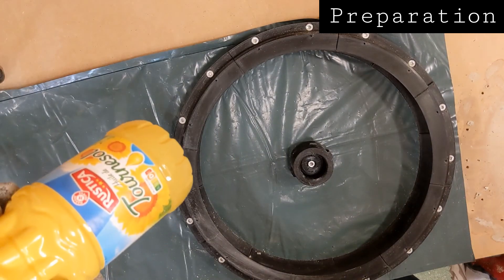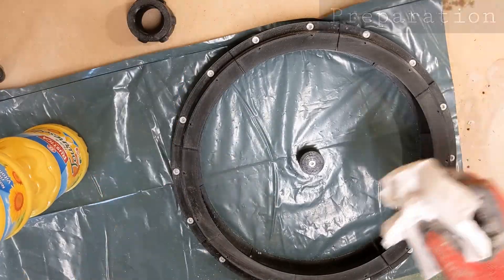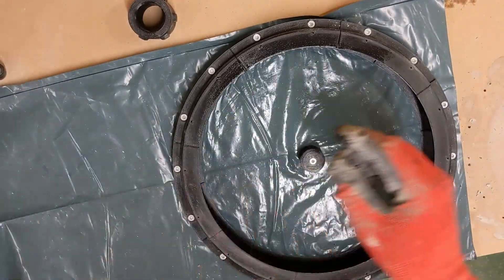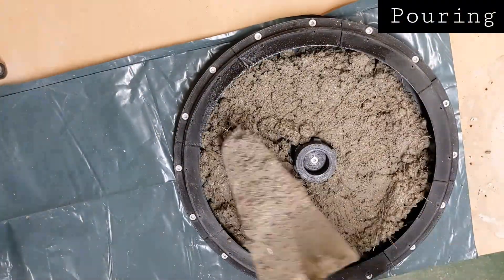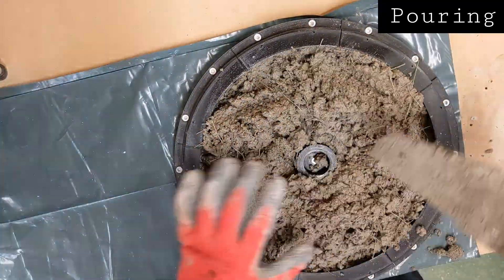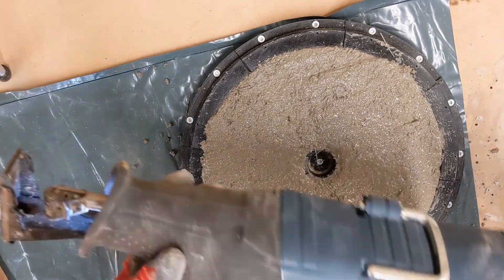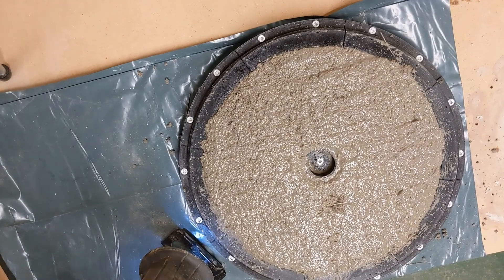Now we'll start to prepare the mold. I use just cooking oil — I've used olive oil, sunflower oil, and tung oil. I don't really see much difference between them, so I don't think it really matters what you use. Just oil inside the mold; the plastic can perhaps help too. And here you see some fiber-reinforced concrete pre-mix that I've used, which I then pour into the mold. I'm going to use a reciprocating saw to vibrate the concrete.